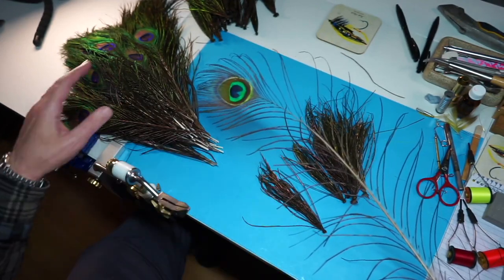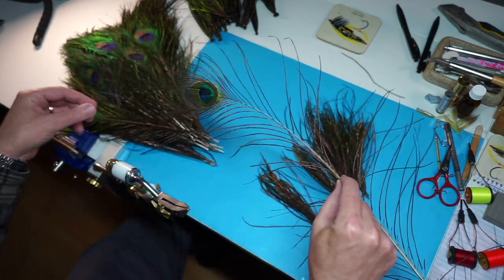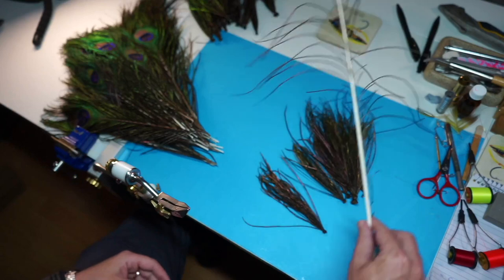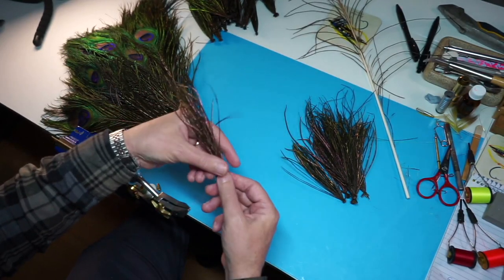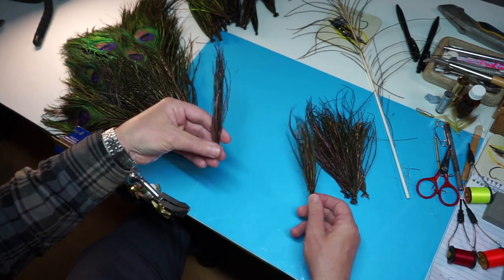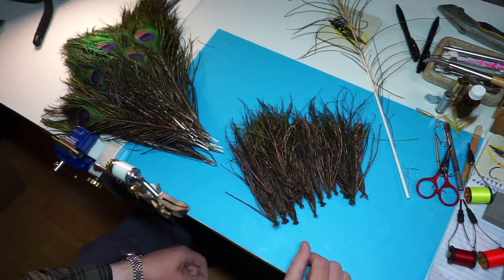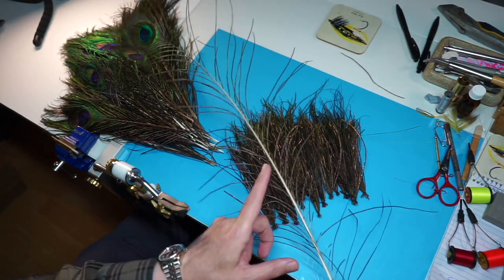This is a full-size eye, but what I do is I usually trim it — I cut it here, around about here, and then the bottom end here. I just basically remove the herl, and then what I do is I tie it into wee bunches like this. There's probably two feathers worth in that bunch, and there's all the ones I've done with the bottom part of the feather.